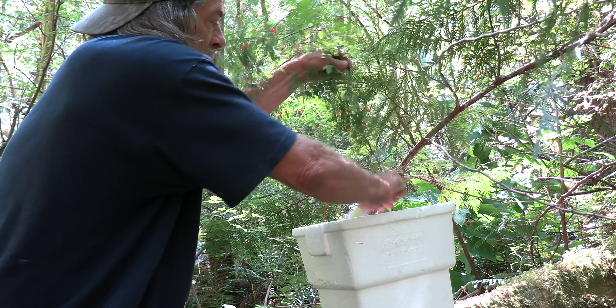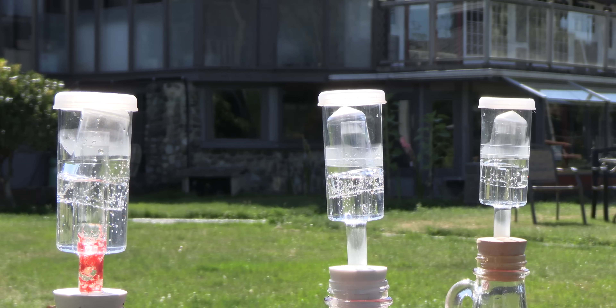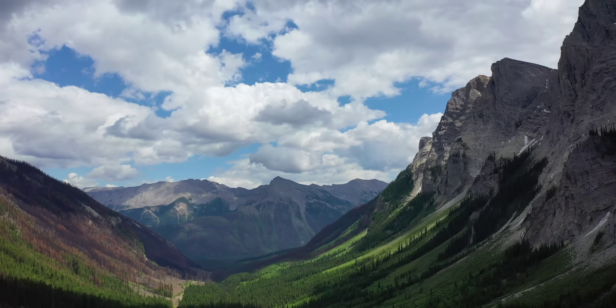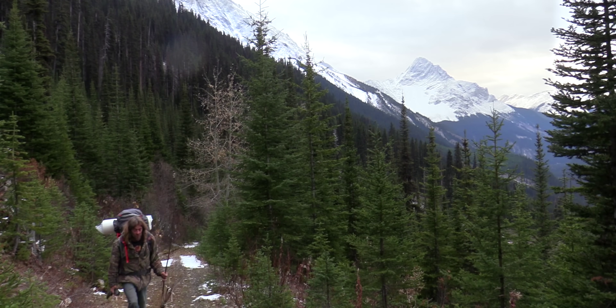Pick a bunch of the red huckleberries. I want to make some wine — just crush them up with your hands. It was an interesting experiment making huckleberry wine in the bush. Hi, I'm Greg Ovens and this is Ovens Rocky Mountain Bushcraft.